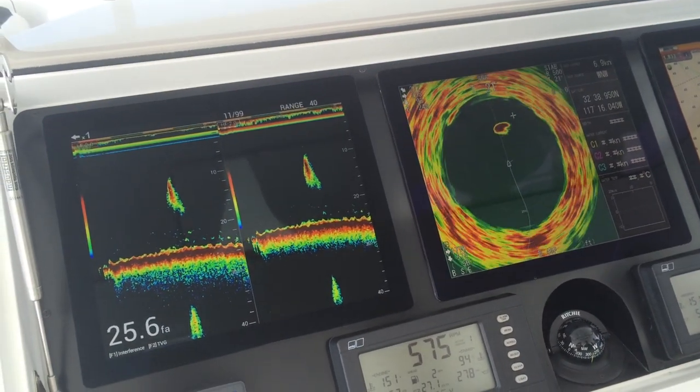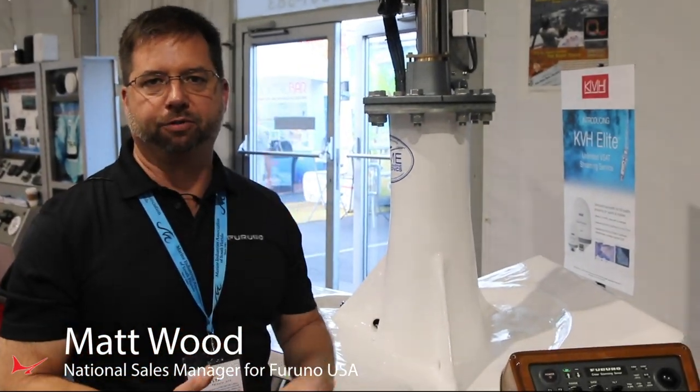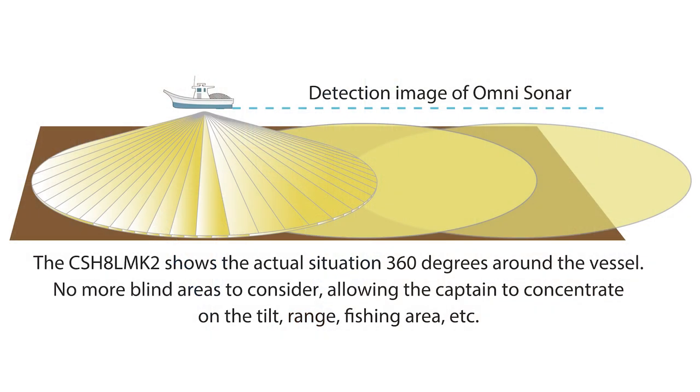This is the CSH-8L Mark II Furuno Omni Directional Sonar. What makes the Omni special is that it's a very high power 360-degree omnidirectional sonar that's transmitting a very powerful pulse all the time, 360 degrees around the boat.